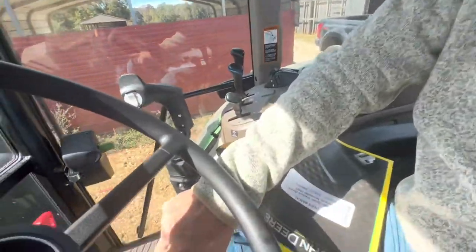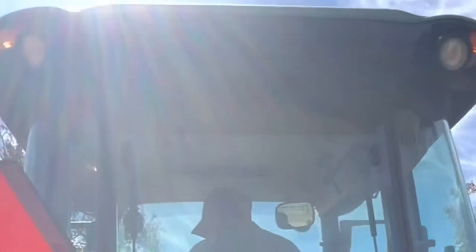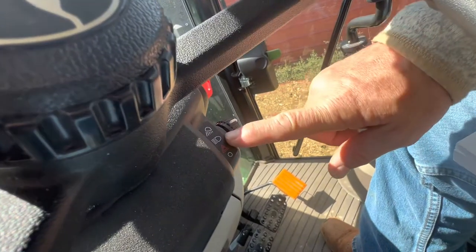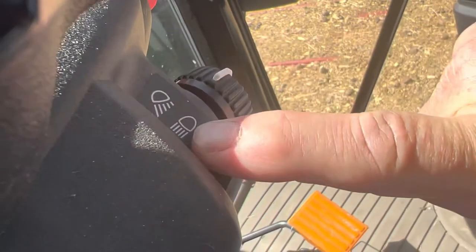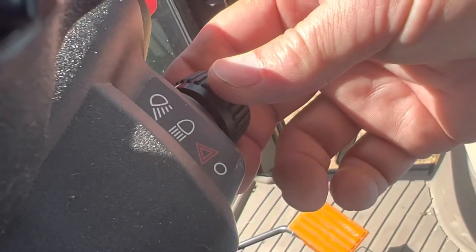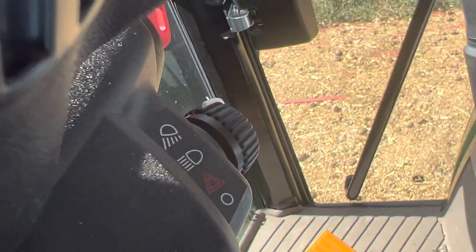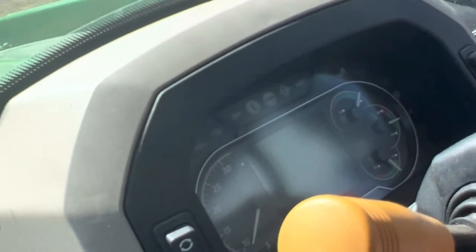So to turn the hazard lights on, you turn this up one and you can see the lights flashing on the panel. If you turn it up again, that's road mode — so the lights are on and the hazards are blinking. If you go up to the full top position, that's field mode and all the lights are supposed to be on. And you also have the bright light you can turn on over here — that'll show on the panel and turns the front lights on bright.